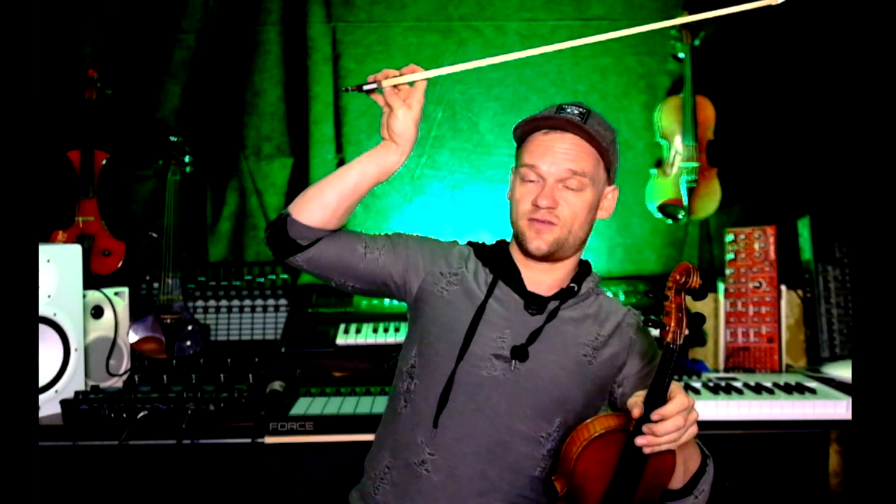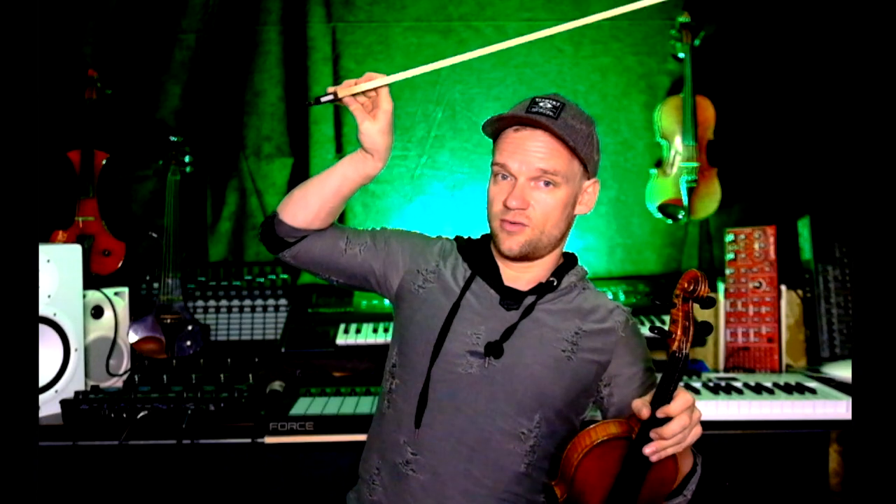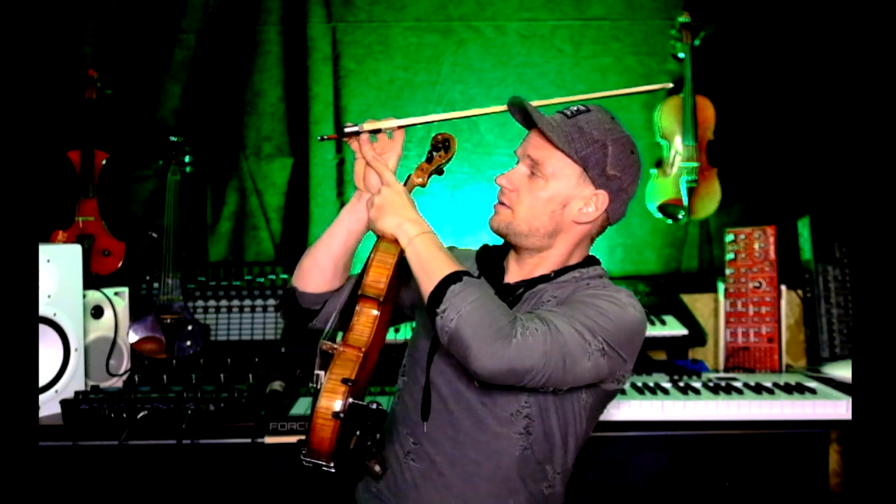To repeat the bow hold: hold the bow relaxed, put it here, fourth finger on the bow, first finger a bit to the front, thumb between the second and third finger. The thumb should not be round — it should be slightly straight, a bit like this. You really grab the bow; it's not inside and round.